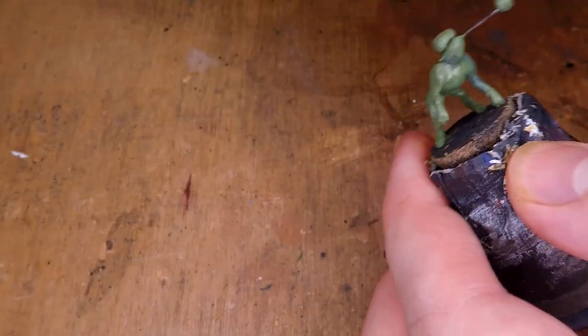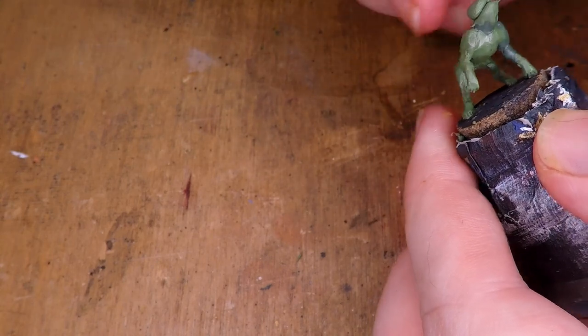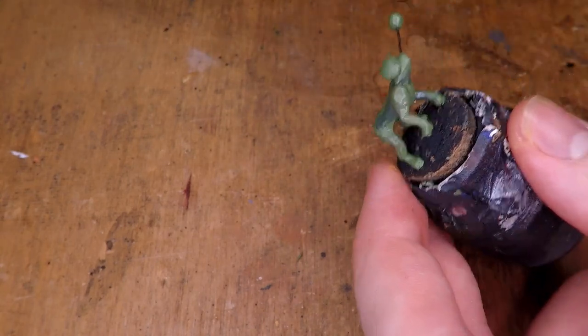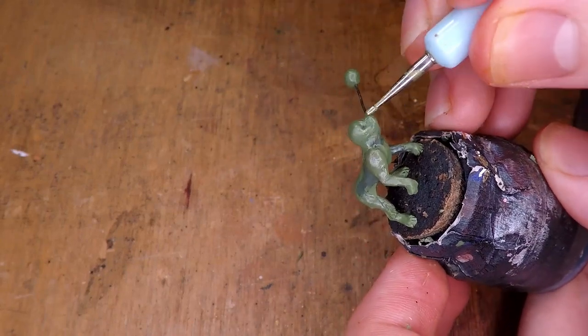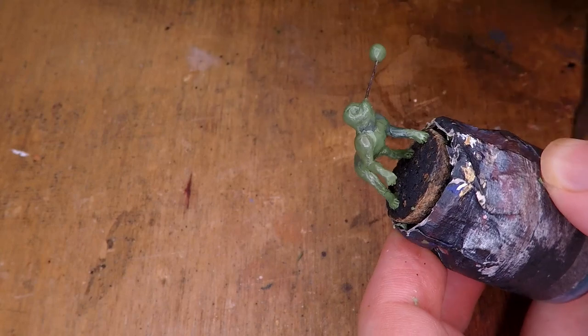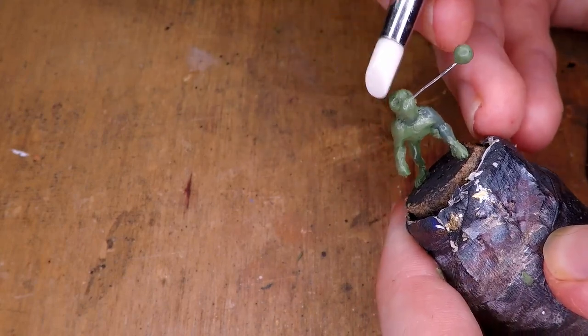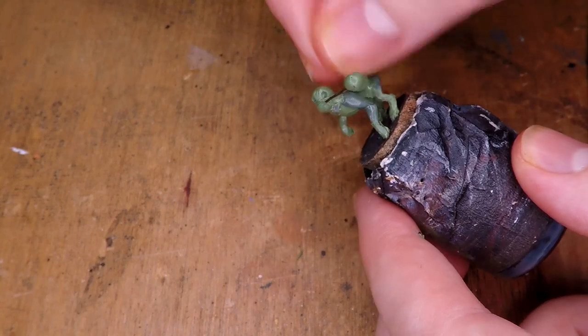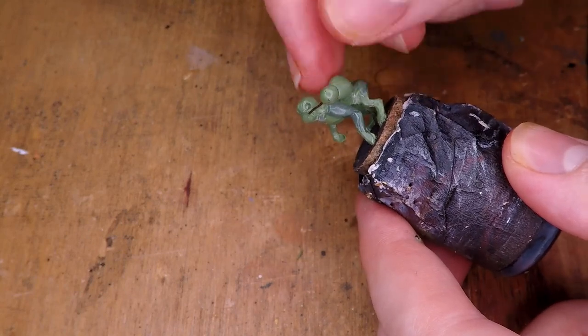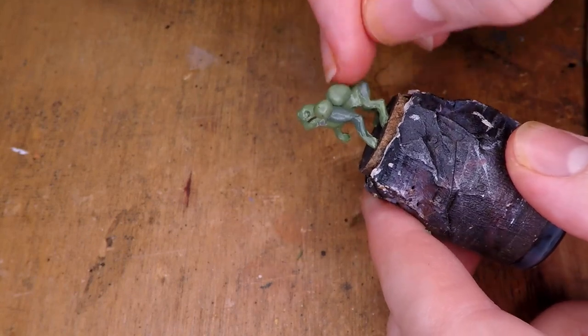Adding some more green stuff onto the neck, I can start sculpting out the basic shape of the head for this dog. Again, making sure to look at my reference so I have a good idea of what shape a pit bull's head looks like. Also making sure to add little divots into the head that I can add the eyeballs once it sets. While it sets, I start adding some packs that the dog has on his back, as you can see me doing here.